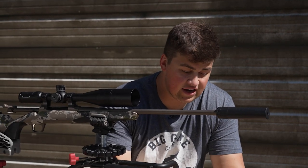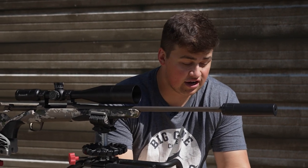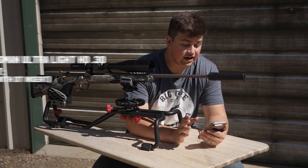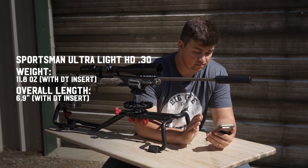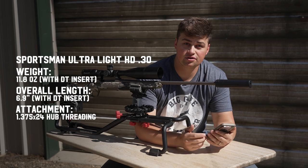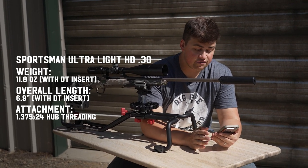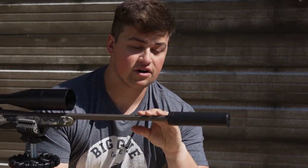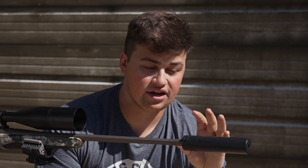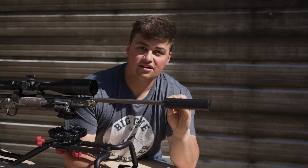For the Sportsman's Ultralight HD 30 cal — there are two variants, 30 and 36 — this 30 cal comes in at a weight of 12 ounces with your direct thread insert. The length is 6.9 inches with a direct thread insert. It is hub compatible, meaning it has a 1.375 by 24 thread pitch for the rear mount. They have their proprietary muzzle brake that you can get a mount for, and it screws onto any of your guns.